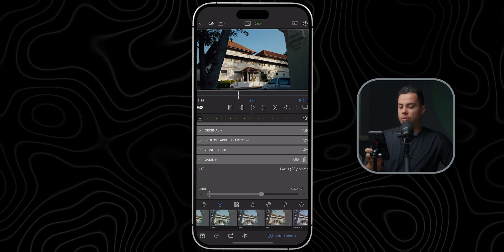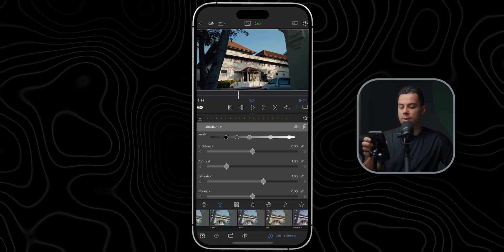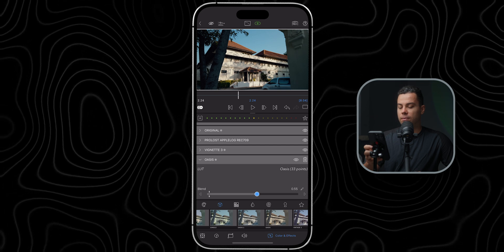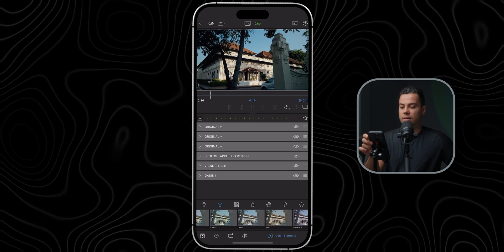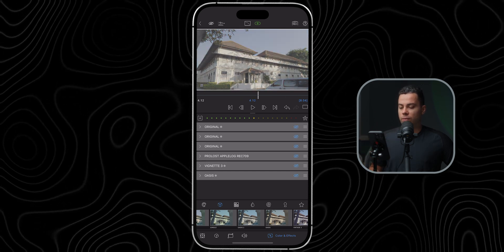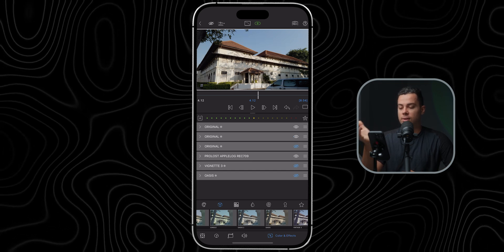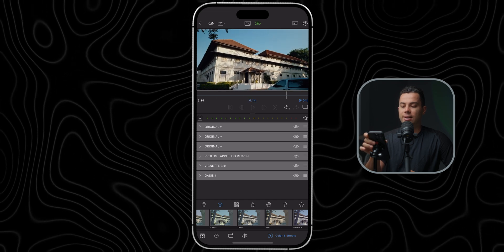These LUTs are designed to be used at about 40 to 70 intensity depending on the shot. For this one I'll set it around 0.6, but now it's a bit dark so I'll come back to my original exposure adjustment and slightly increase the midpoint. Let's say 0.55 intensity on the LUT — looks fantastic. To summarize what I've done: converted Apple Log to Rec 709 with the built-in LUT, adjusted contrast and exposure, adjusted white balance, added saturation, added a vignette, and applied a custom LUT for a teal-and-orange look.